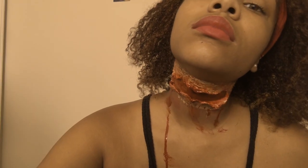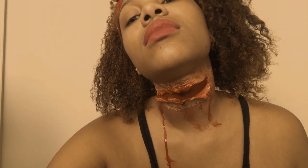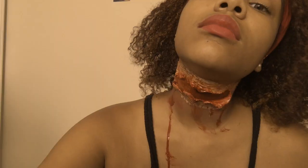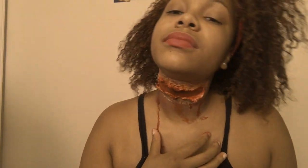And there you have it, guys! Thank you so much for watching. If you enjoyed this video, please thumbs it up and let me know in the comments if you want to see more videos like this. Have a spooky Halloween and I will see you in my next video — bye!